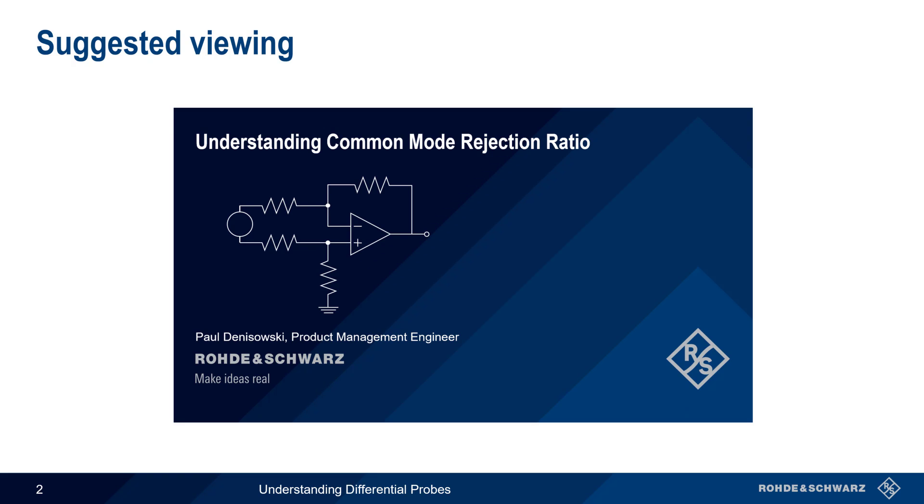Common Mode Rejection Ratio, or CMRR, is an important figure of merit for differential probes. We will cover CMRR briefly in this presentation, but please see the separate presentation, Understanding Common Mode Rejection Ratio, if you would like to learn more about this important topic.